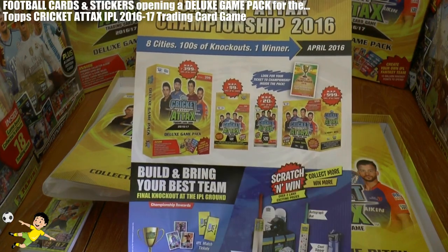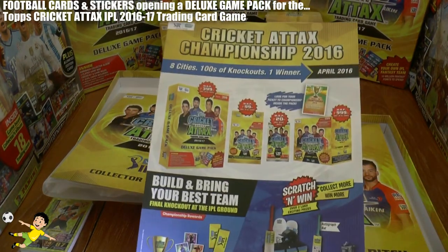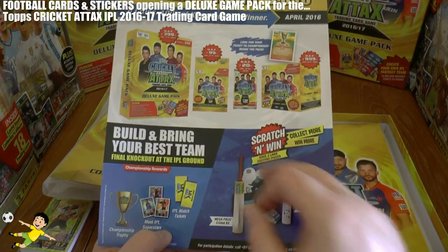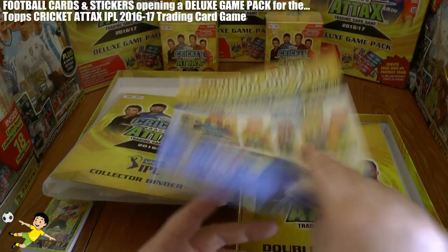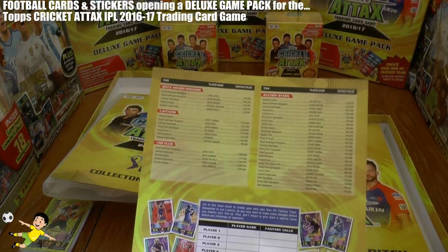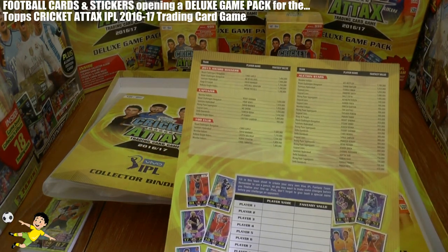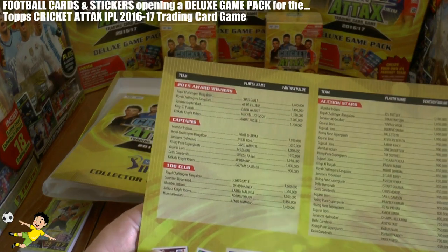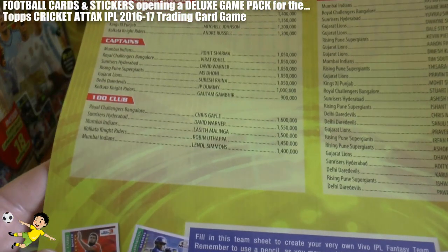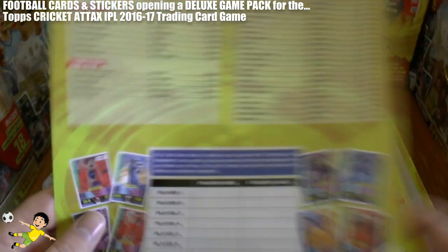On the inside back cover, it shows all the different products we'll be opening on the channel: the multi-pack, standard packs, a carry box — which you can see in the background — and of course this deluxe game pack. It looks like they'll be doing the same scratch-and-win as last year. Here's the continued checklist with the award winners, insert cards, captains, and the 100 clubs — this season: Chris Gayle, David Warner, Lasith Malinga, Harbhajan, and Lendl Simmons.